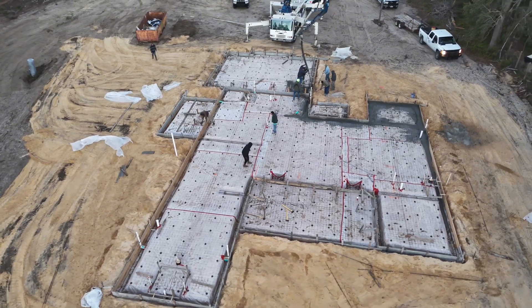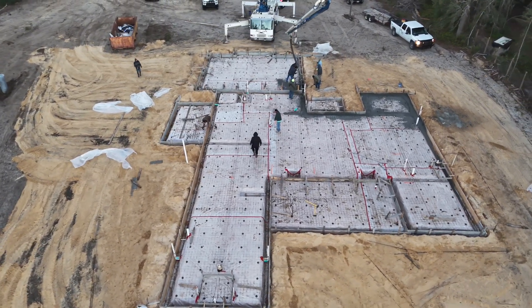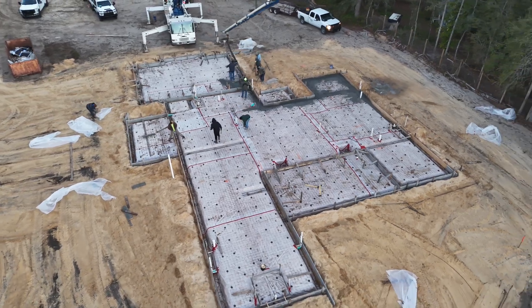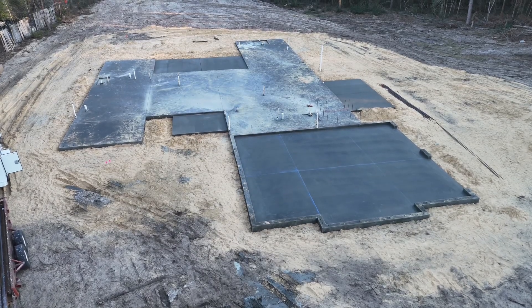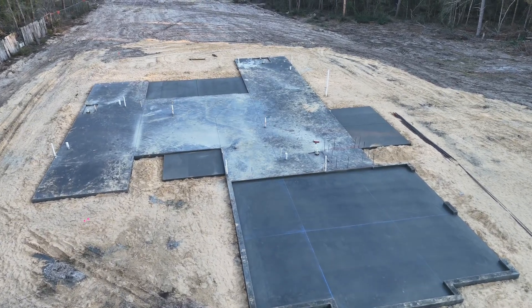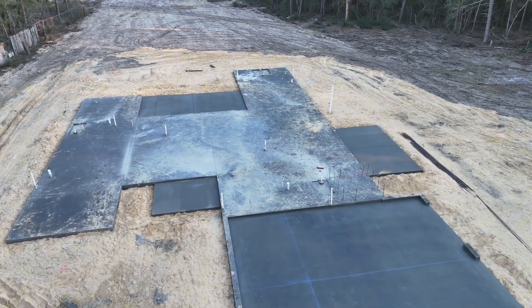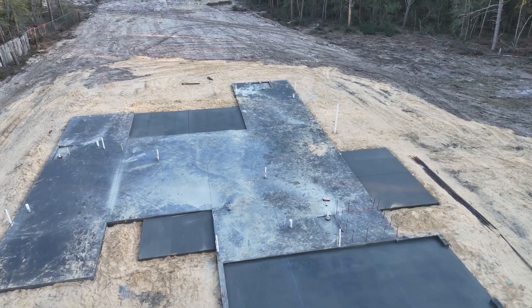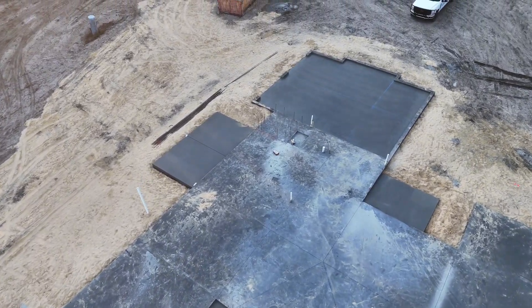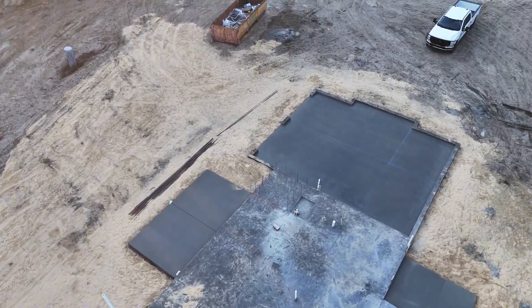This is just kind of an overview of pour day — it's usually a five to seven man job. Here's the finished foundation. If you can see the difference in color of concrete, we normally pour the main body on a different day than the porches and garage, and that's what you're seeing there. This is the final slab, and we're ready for framing to start next week.